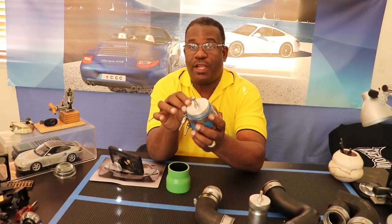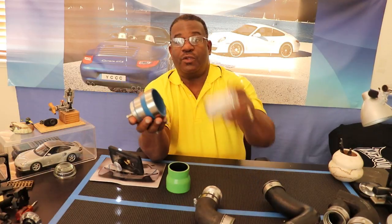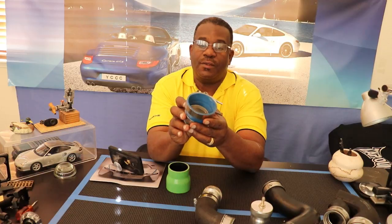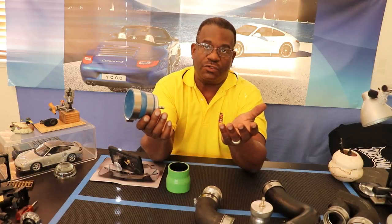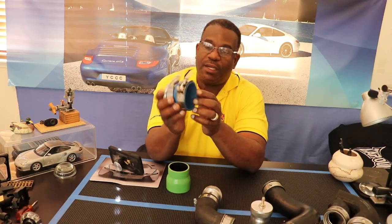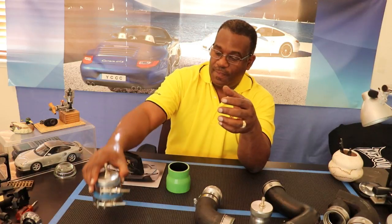The size of this connector was simply dictated by what I already had. You can use whatever size you want — for example a two-inch or a two-and-a-half-inch. I used a two-and-a-half to three-inch reducer because I already had it. The throttle body is three inches, but double-check before you go buy an adapter — don't just take my word on it.